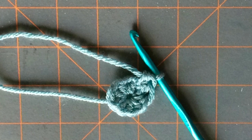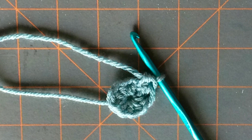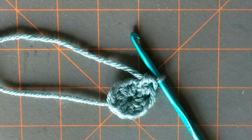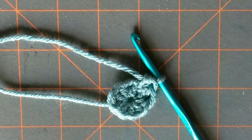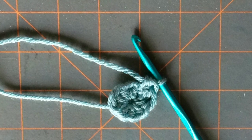Well, today I'm going to show you how to make a magic circle or a magic ring, and it is going to make your projects look so much more finished. You are going to love it and you will never go back to making the beginning stitches the other way.